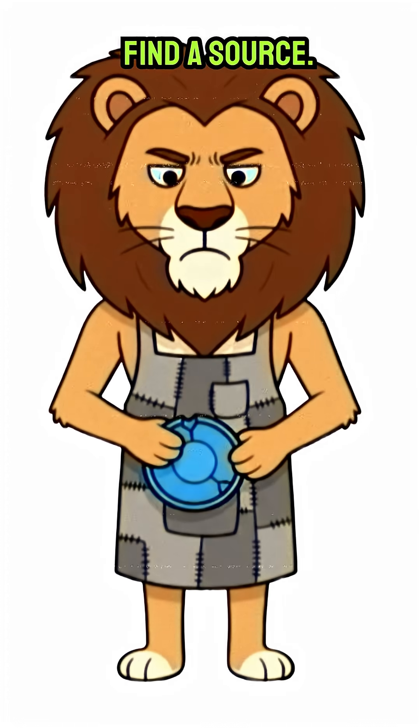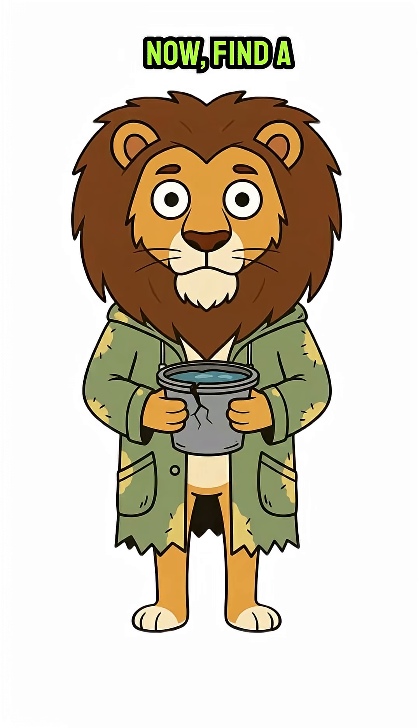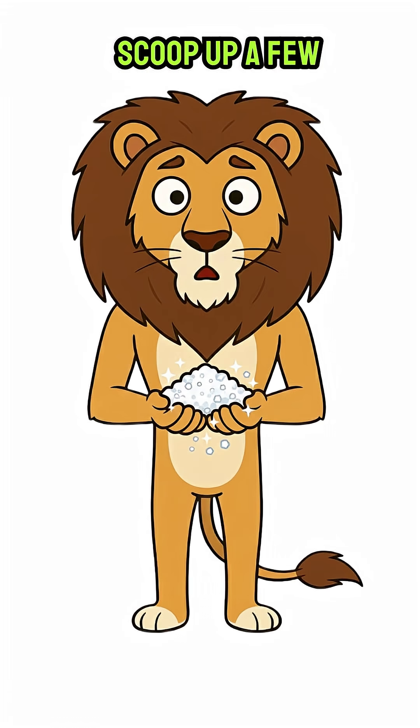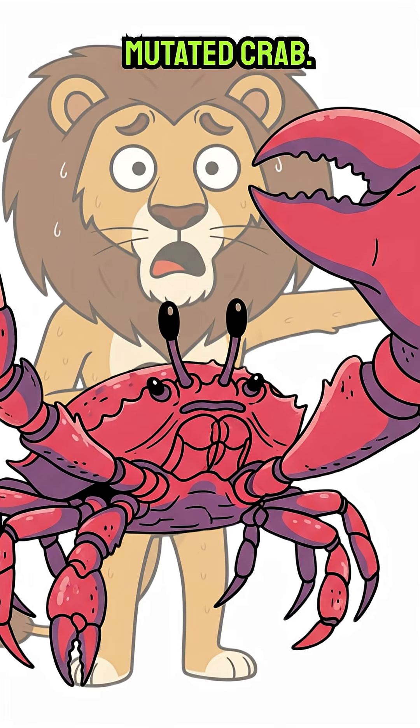First, find a source. The ocean still exists? Or maybe you found a dead-ass salt flat? Now find a container — a scavenged metal tray, a plastic lid, anything wide and shallow. Scoop up a few handfuls of that glorious, undrinkable salt water. Don't get eaten by a mutated crab.